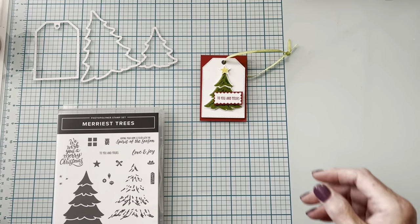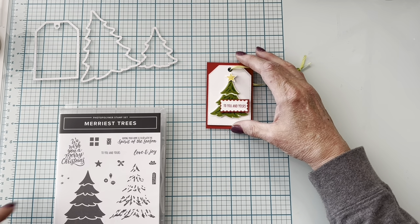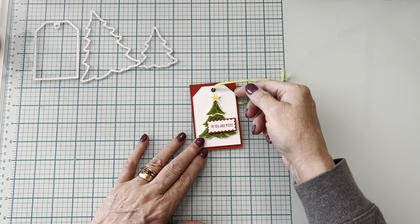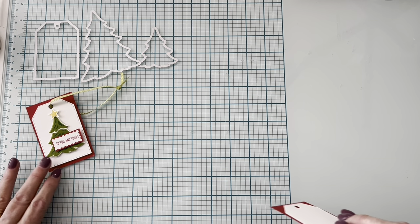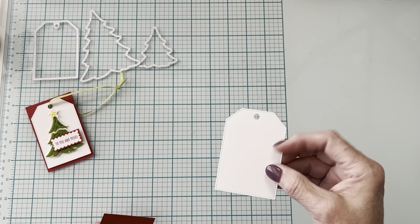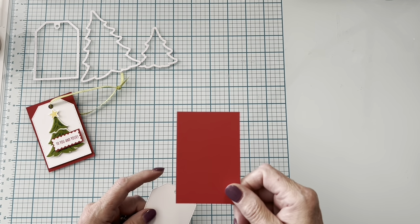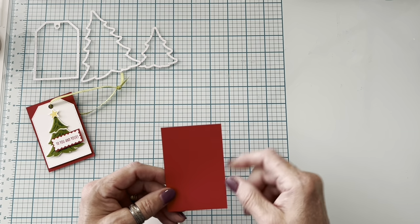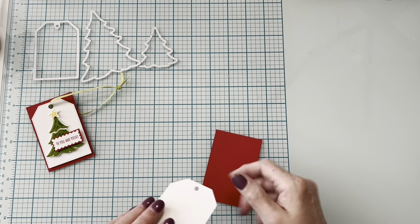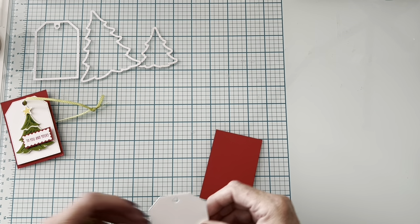I'm going to show you a few things that aren't exactly fails, but not my favorites either — things I tried. For the tag, you need to cut the tag, which is also one of the Marius Trees die set pieces. Then you need a three and three-quarters by two and a half rectangle — I'm using Real Red.